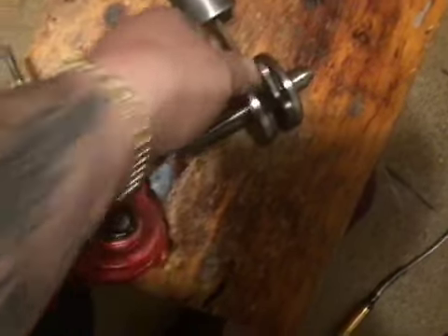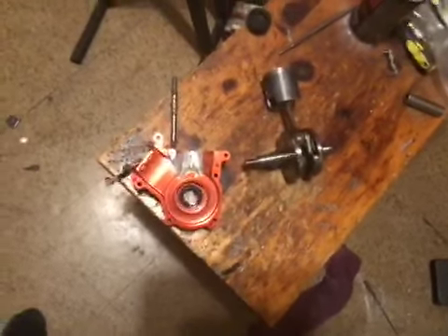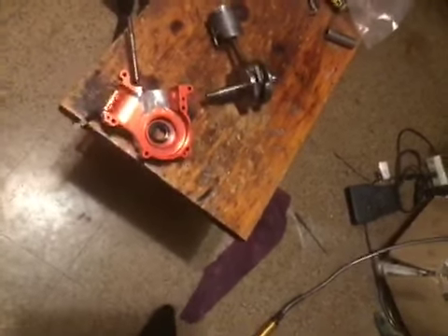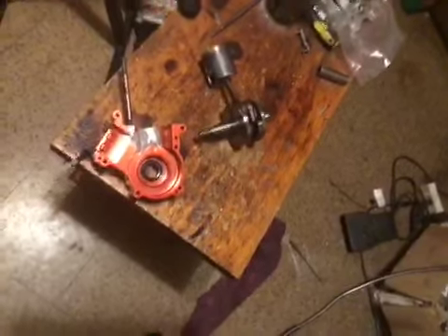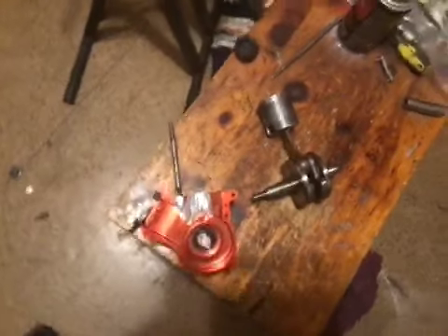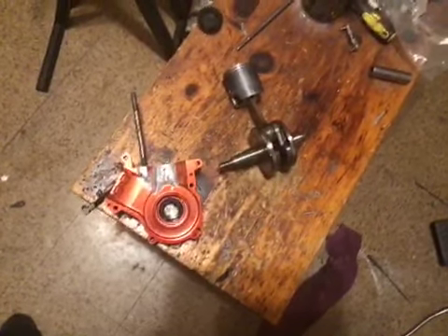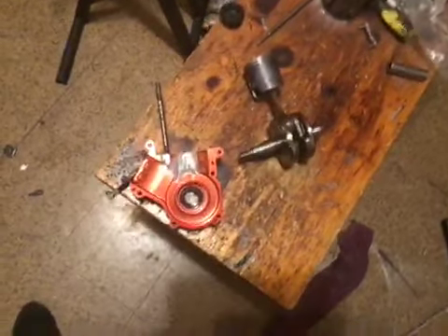The only thing I'll say is that when you buy it out of the box, they're weak — they don't make a lot of power. But 99% of that is clutch and pipe. The clutch they have in it is the Raminator clutch, which engages at about 4,000 RPM or something like that.